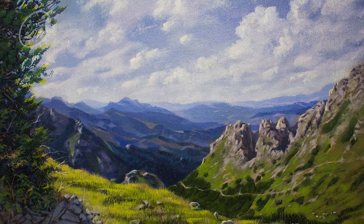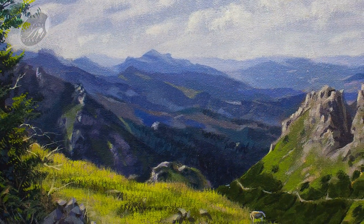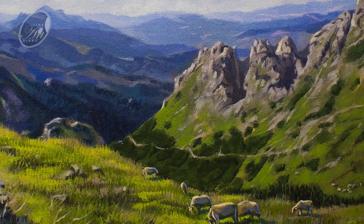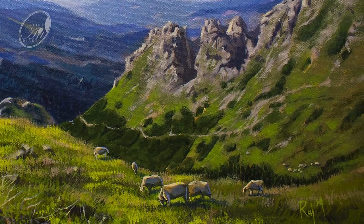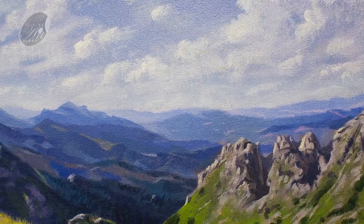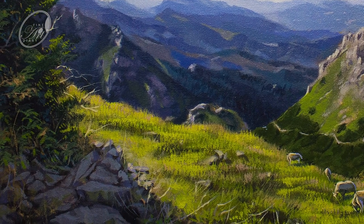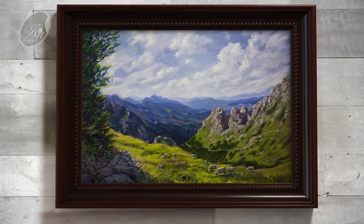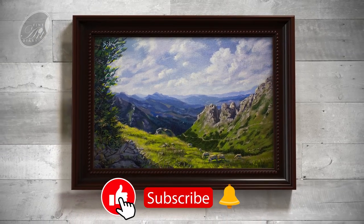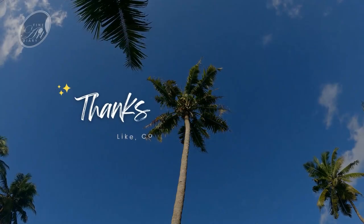We have completed the painting and here are some close-up shots. Hope you enjoyed the session — you can share your thoughts in the comment box and don't forget to subscribe the channel, because many more painting video tutorials are coming in future. Thank you very much for watching.